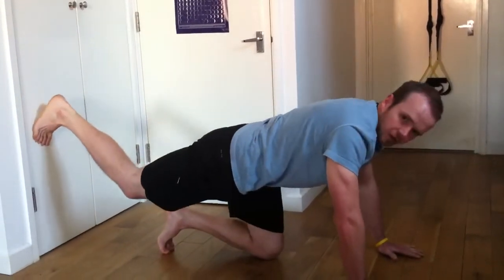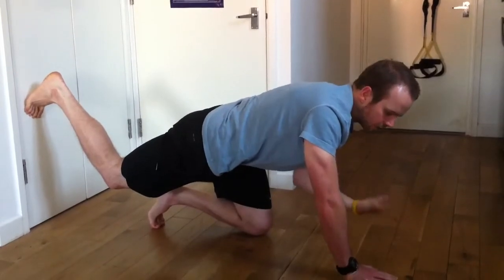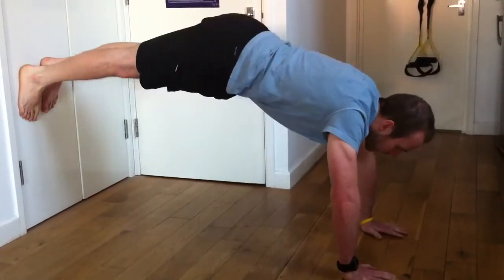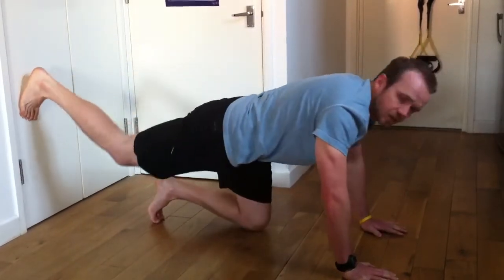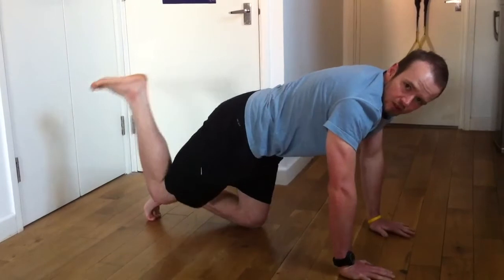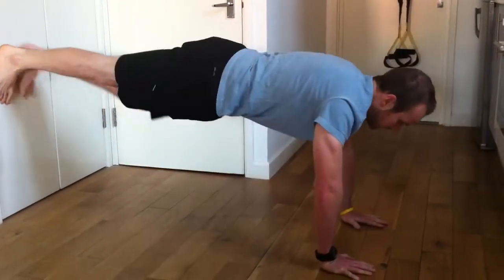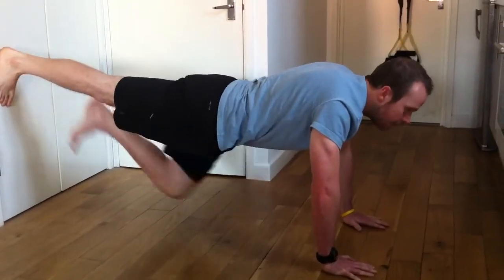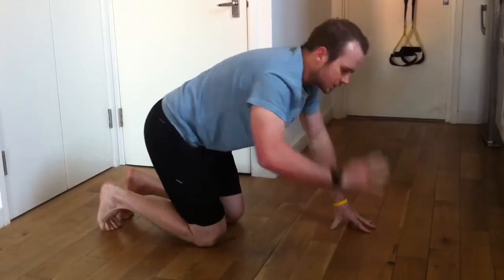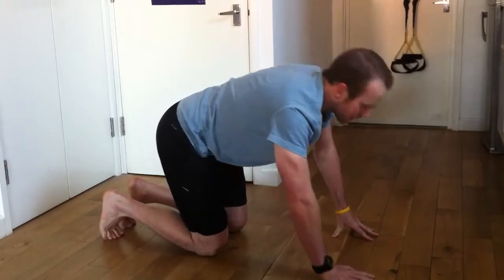If anything is going to go wrong with that, it's either going to be when you're in that position your hips are going to go up — that means you've got weak hamstrings, and you can easily strengthen those just with hamstring curls. If you're in that position and your hips sag, that means you've got a weaker back. You can fix that just with back extensions or things like that.